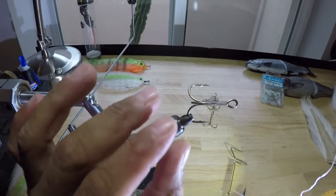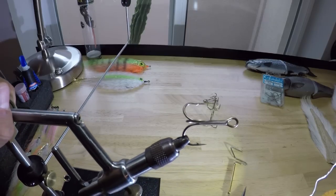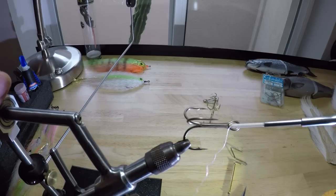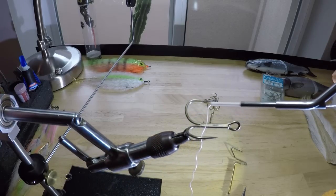I'm going to start with the parts of the hook because these are going to come into play in how and how long we tie our materials. First right here we have the hook eye. This is the shank — the straight part. Then we have the bend of the hook and of course the point.